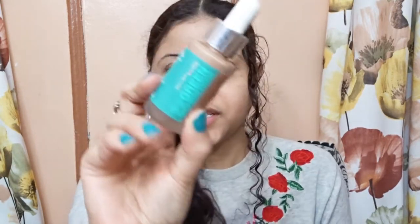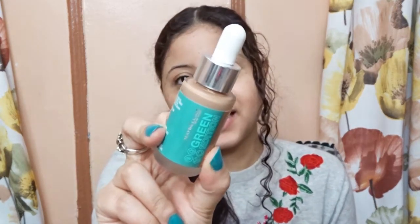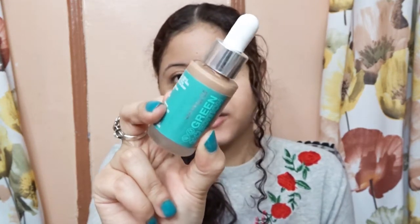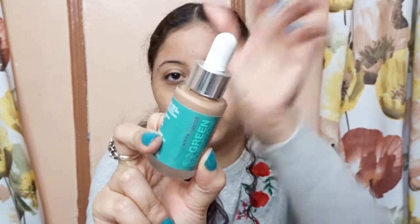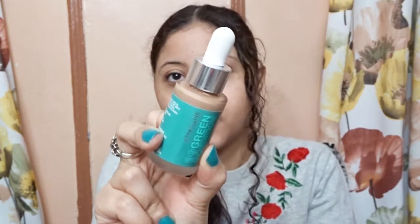If this is your first time here and you want to learn more about makeup, please don't forget to click to subscribe and the notification bell so you don't miss any beauty videos. This is how the packaging looks — it looks like a tinted oil dropper foundation, one of those liquid droppers.